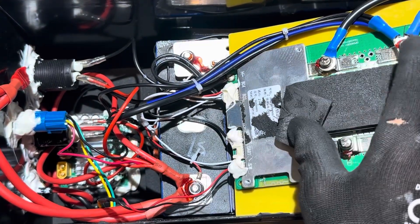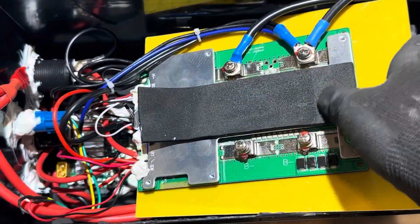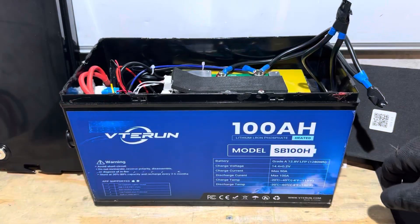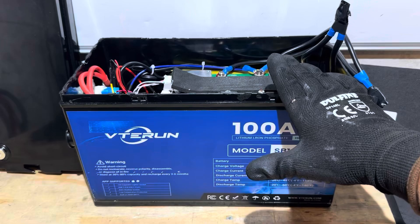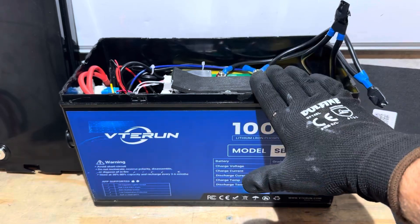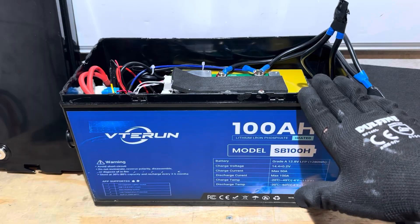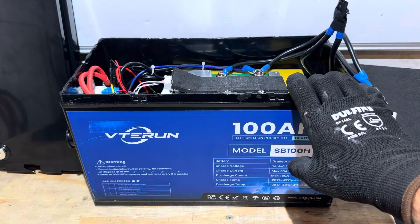The bad thing is they put a very high quality BMS in this parts bin. I've seen all I need to see with this battery. I'm not going to bother with the self-heating functionality, capacity testing, or high and low temp cutoff. There's no need. I think it would be best to avoid this battery in its current build configuration.